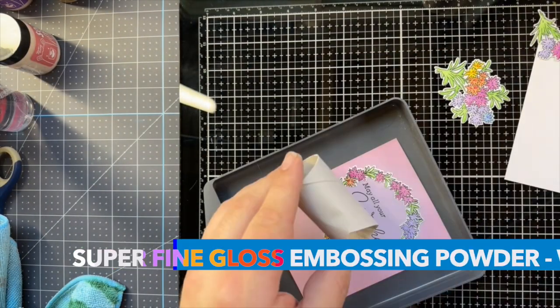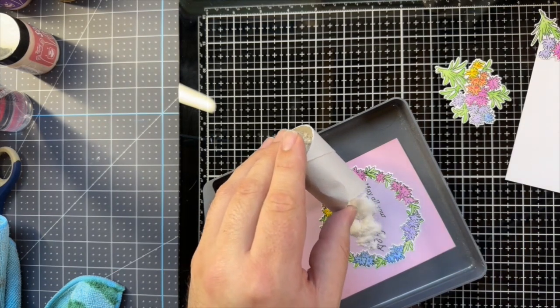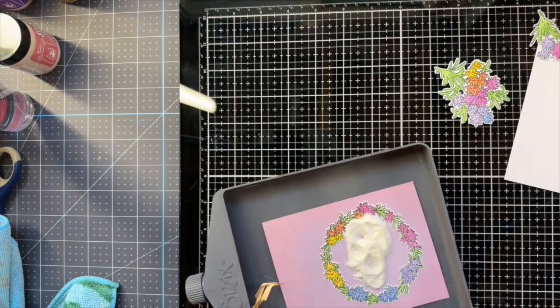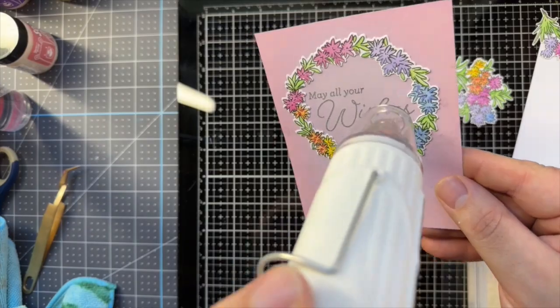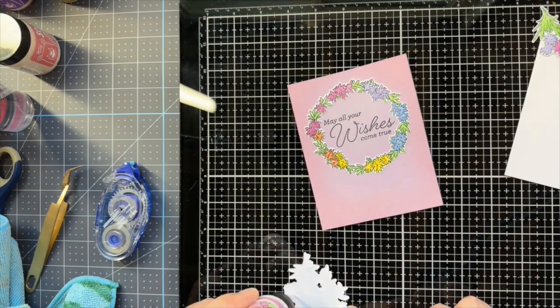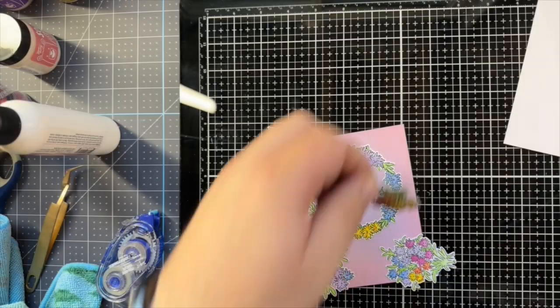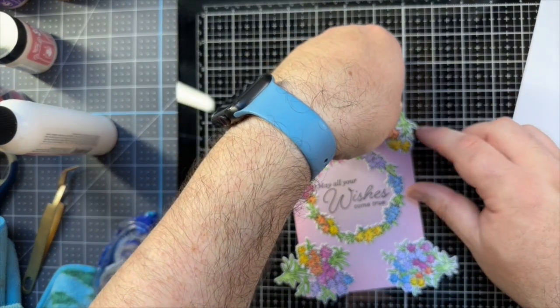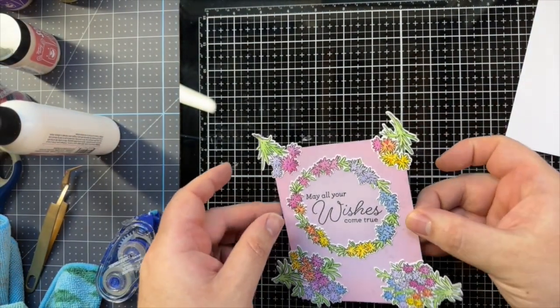Got some WOW superfine gloss here. All right, there we go.